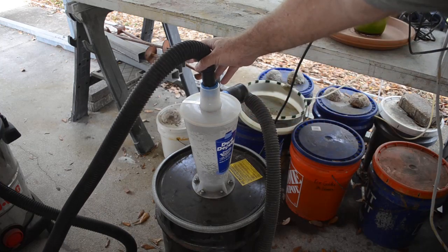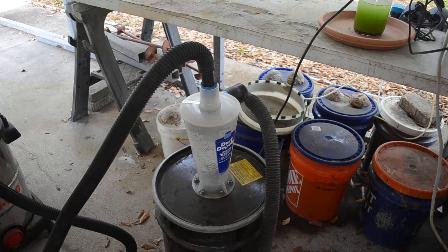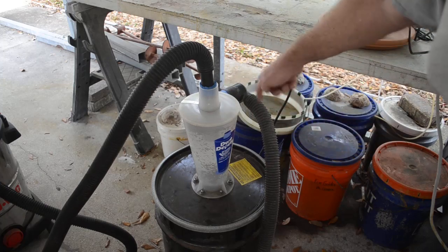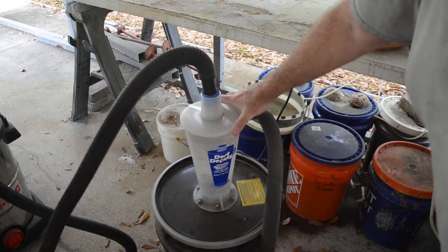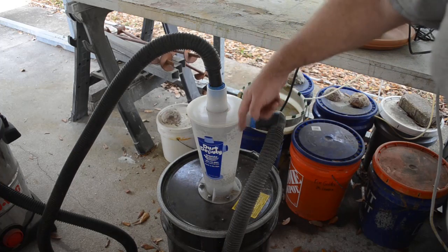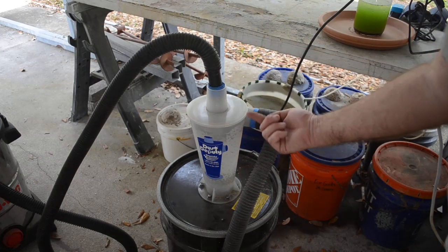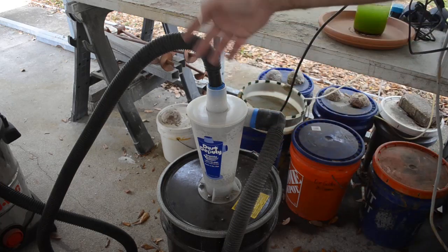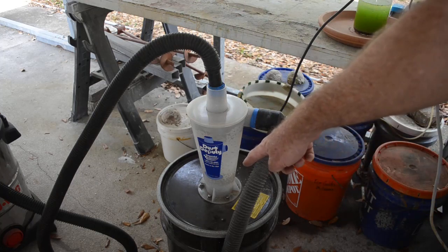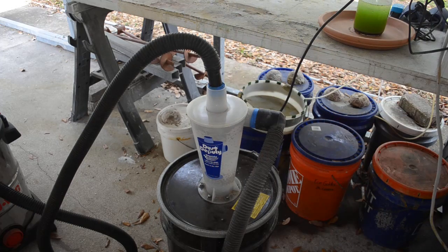The suction from the vacuum comes in at the top, and the side arm is where you connect to whatever you're sucking up. The material comes in and spins really fast around the outside, setting up a vortex because of the offset attachment. Centrifugal force throws the solids to the outside wall where they lose velocity due to friction and drop straight down into the can. Then a counter-rotating vortex of clean air comes up the middle and goes to the vacuum. Almost everything stays in the can — no filters, no screens, just centrifugal force.